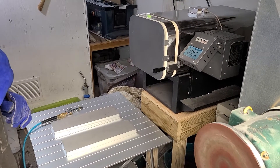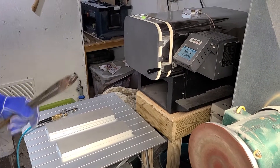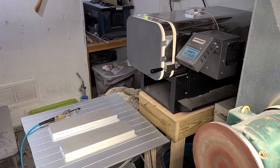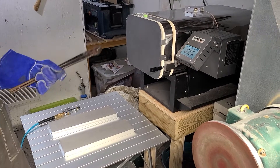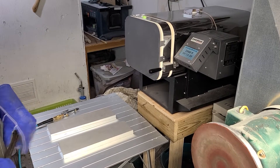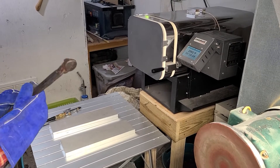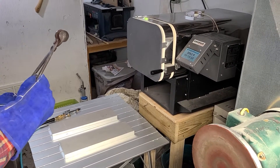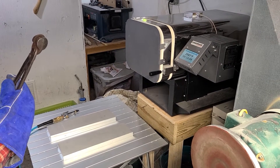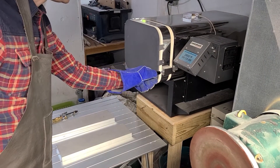I'm about to do the quench on this steel. The oven is heated to 2050 degrees for this particular MagnaCut steel, and because of the high temperatures I only let it heat up and sit there for about 20 minutes. So it's been cooking about 20 minutes and I'm going to be quenching between aluminum plates with this particular type of steel. Here we go.